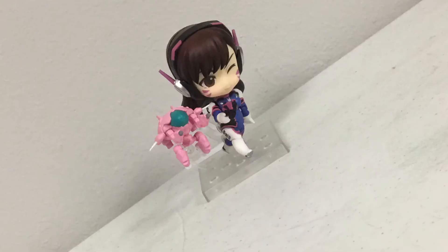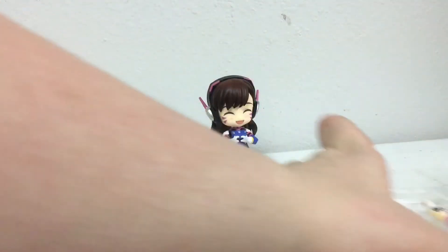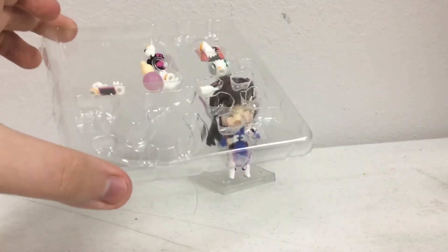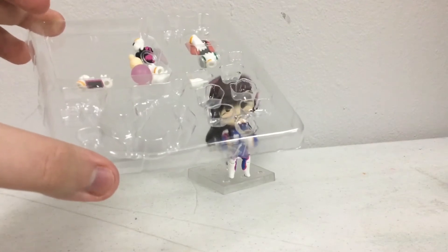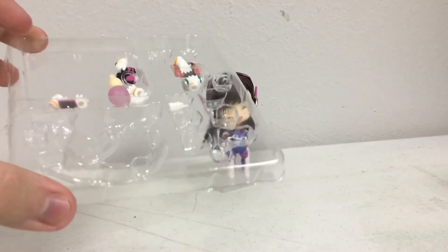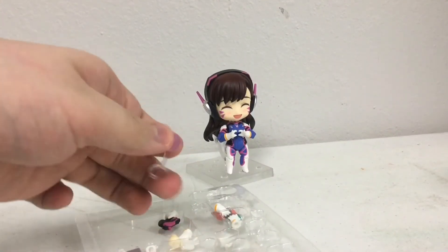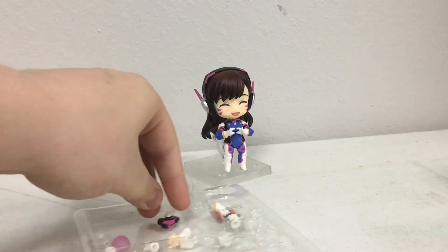She can do a lot of expressions, she can do a lot of poses, and she's just really fun. D.Va comes with a bunch of stuff, like a bunch of hands where she can hold a phone, her pistol, Doritos, the Korean Mountain Dew, or a peace sign. She also comes with a bubble gun.